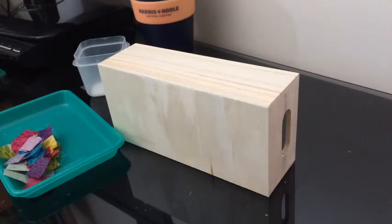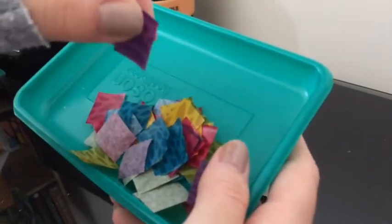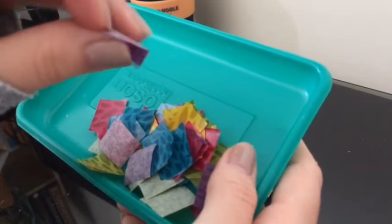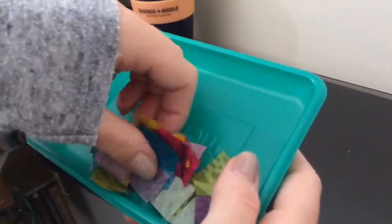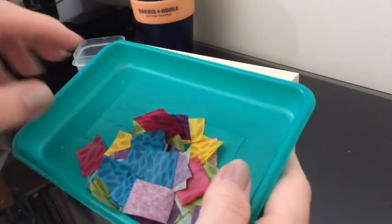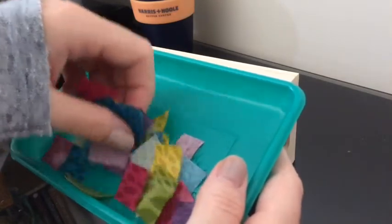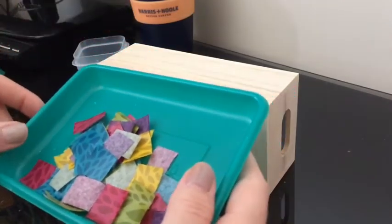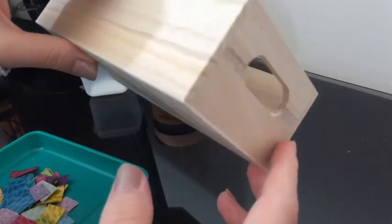Today I'm going to do a little video on how to do decoupage. The supplies you'll need are some decoupage papers — I've already cut these up into little squares, they're like patterned tissue paper, so they're quite thin, not like normal paper. For this project I'm doing rainbow colours. I find it helpful to put my decoupage papers in a little tray. I've got this little box here that I'm going to decorate.